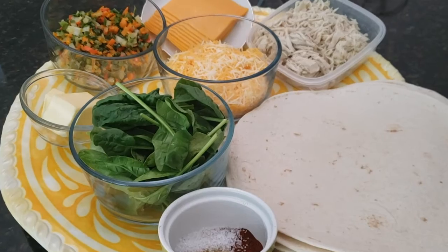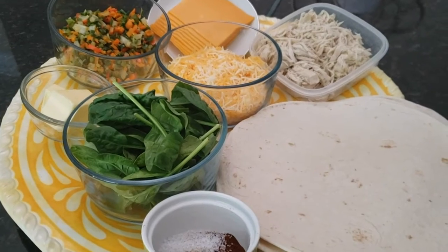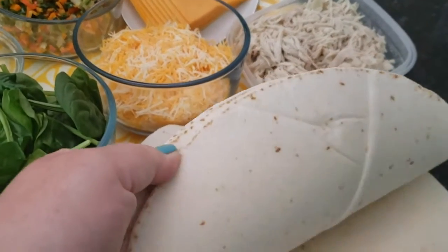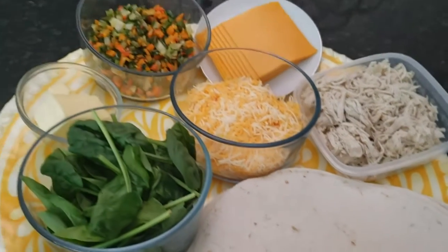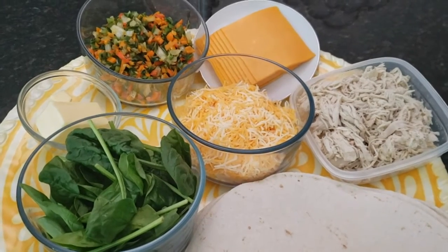We're going to make sheet pan quesadillas. I like this one because you get to use up whatever you have in your fridge and make these wonderful flour tortillas turn into toasty grilled Mexican goodness.